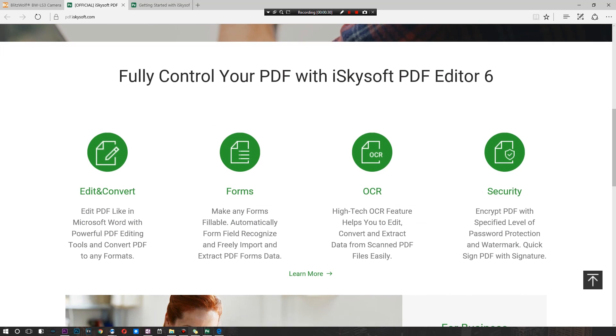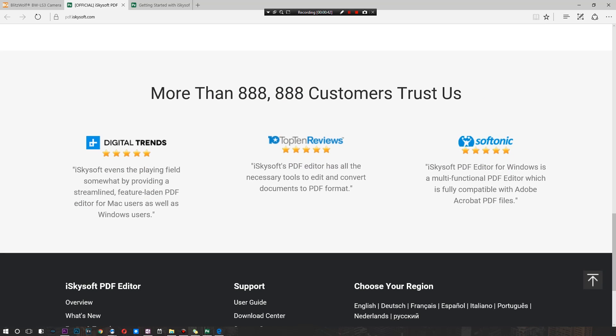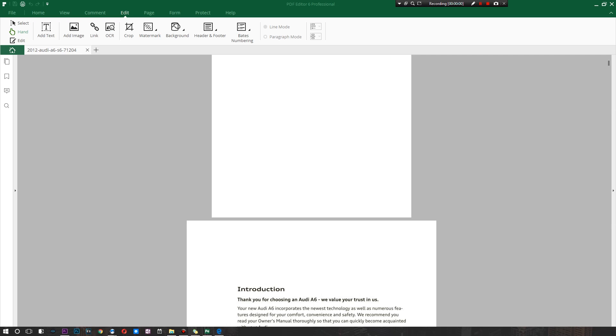Basically, if you get this you can do everything you could possibly need to do with your PDF files. There's edit and convert, you can tweak forms, add signatures, and there's even OCR so you can scan to text really easily. They have a solid amount of reviews as well, so this thing works — and we're going to be testing it out today.